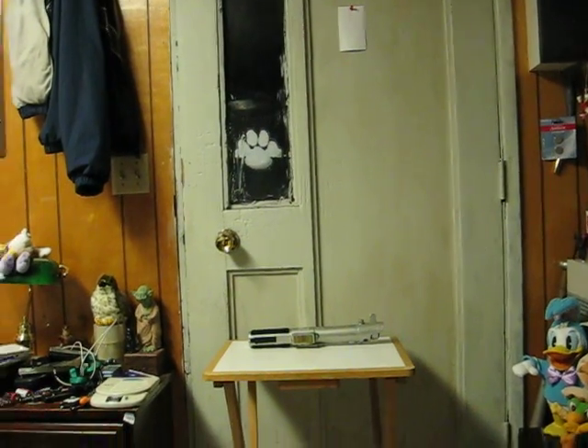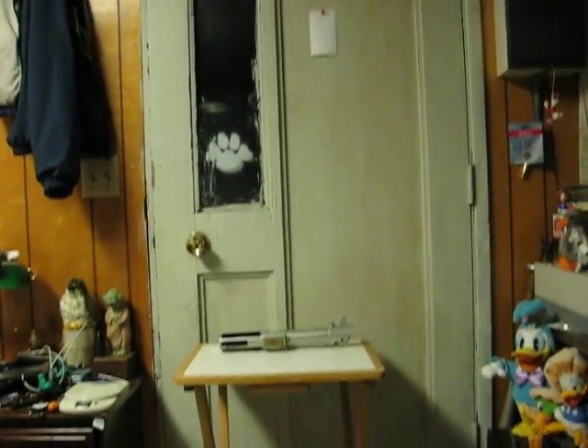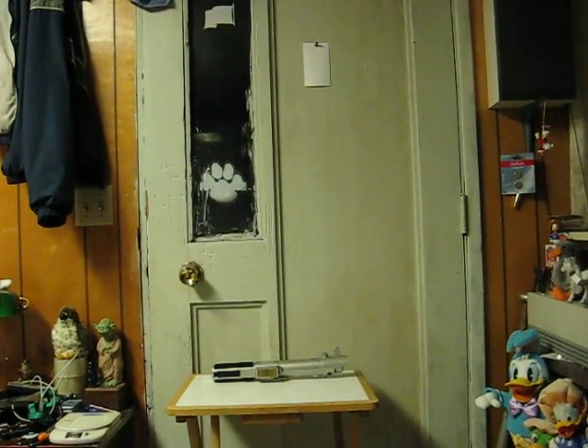This is a spring-loaded Anakin Skywalker lightsaber that's going up for sale. This is a quick demonstration to show how it works. First, to do this properly, I will go ahead and kill the lights.